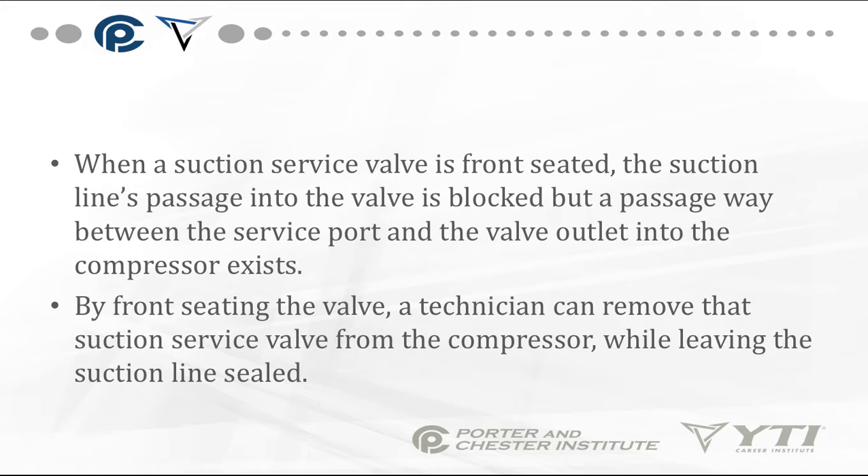When a suction service valve is front-seated, the suction line's passage into the valve is blocked, but a passageway between the service port and the valve outlet into the compressor still exists. By front-seating the valve, a technician can remove that suction service valve from the compressor while leaving the suction line sealed.